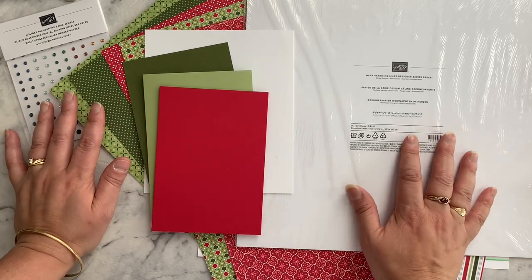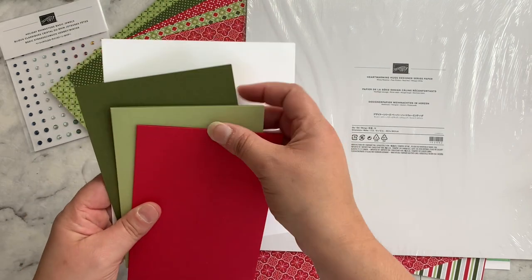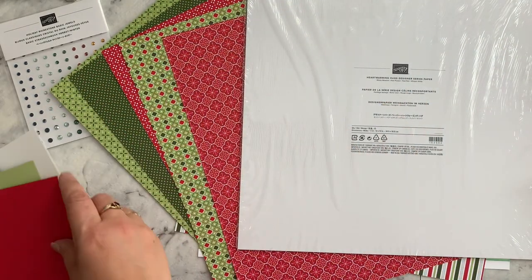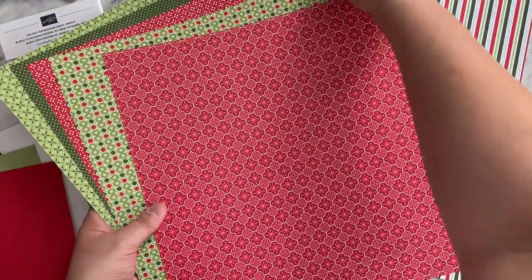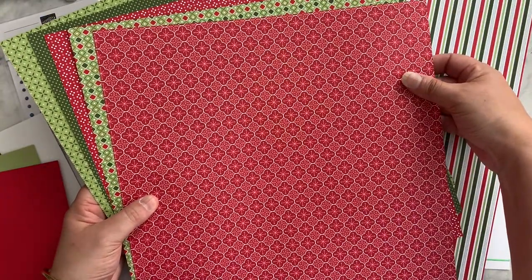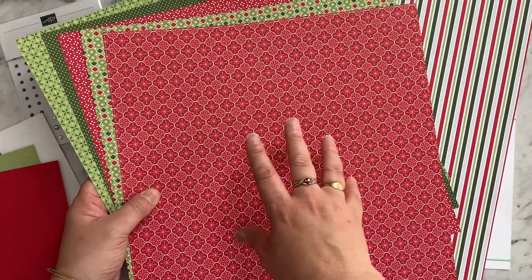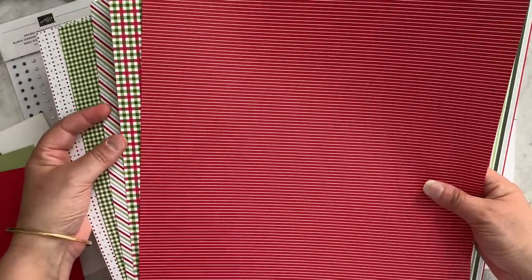Today I'm using the Heartwarming Hugs designer series paper pack. The colors it coordinates with are Real Red, Pepper Zazz, Mossy Meadow, and of course Whisper White — you can't go past Whisper White for stamping, it is the best. What I love about this particular pack is that even though it's in the holiday mini catalog (August to December), it's not really too Christmasy, so teamed up with other stamps and accessories you can adapt these designs to any card or project for any occasion.